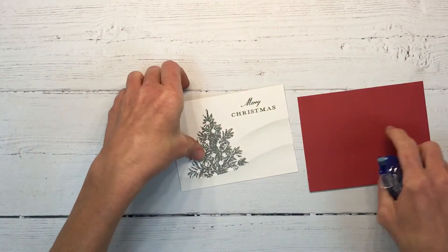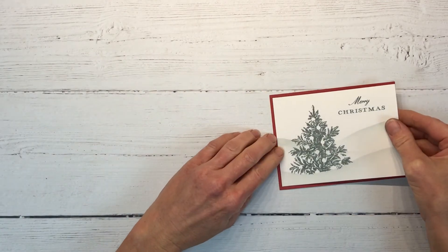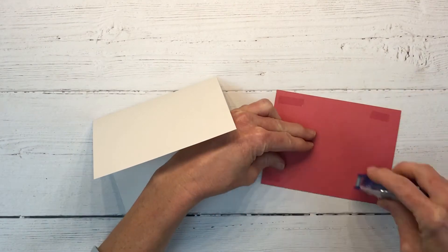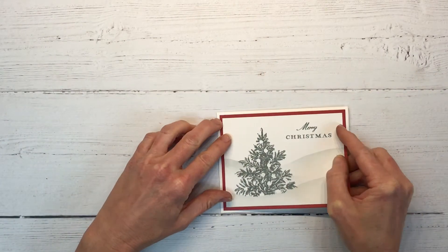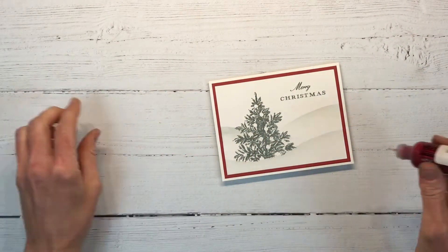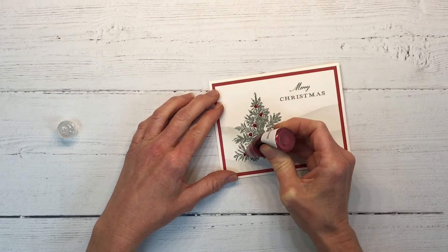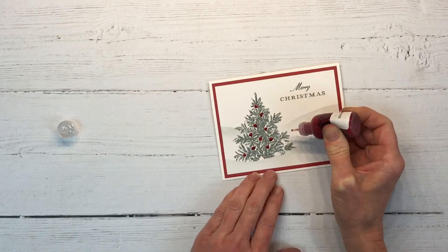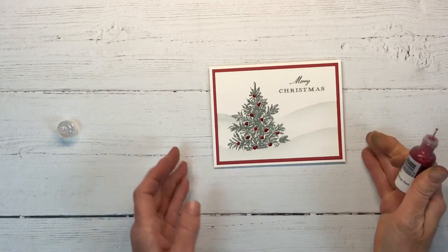Now we're ready to mat this on our ruby cardstock — I'm using the darker side of the ruby. You're probably thinking I forgot to stamp the ornaments, but I haven't. I'm going to do something a little different: I want to get this attached to the mat and card base, and then I'm going to use Christmas Red Stickles to apply the ornaments instead of stamping them. When this dries it's going to give it a really awesome sparkly, shiny red Christmas ornament look.